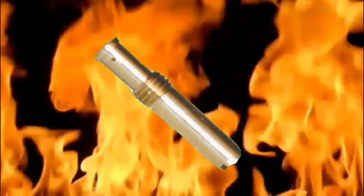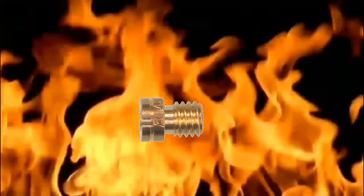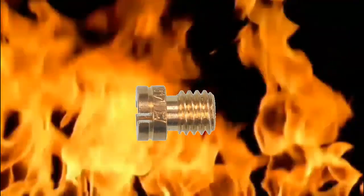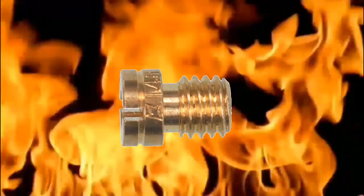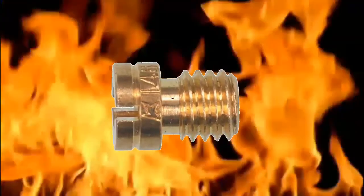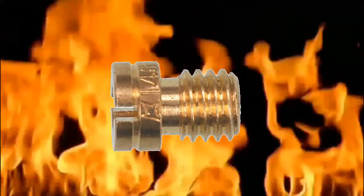To test the main jet, do a roll-on from 50 miles per hour to 70 miles per hour in third gear. If the engine backfires or breaks up, increase the main jet size by 0.004. If the engine is flat or will not accelerate, decrease the main jet by 0.004.